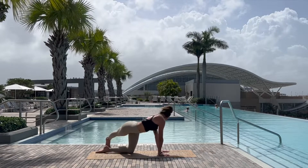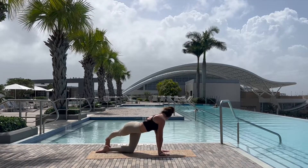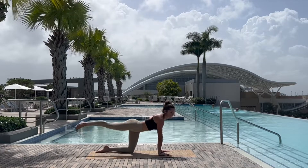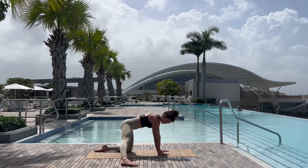Whatever feels nice and juicy here, coming back to neutral spine before extending the right leg behind, crossing it over the left ankle, looking back at the toes for a nice long lateral stretch of the side body, maybe rocking on the toes, warming up the foot.